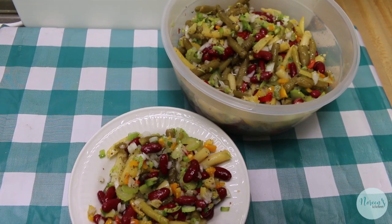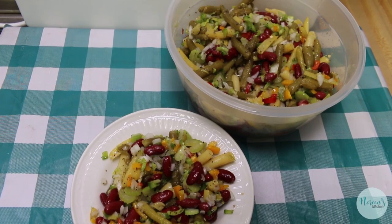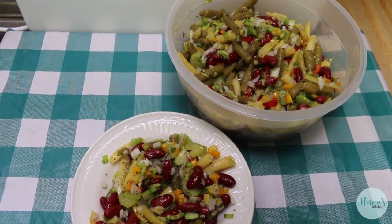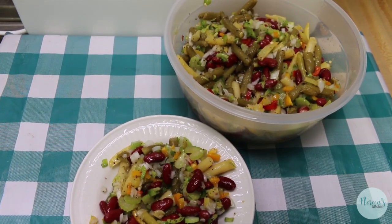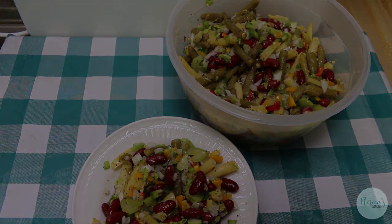So that's how you make three bean salad. We love revisiting our old videos and remaking them for you, because it's important to us that we bring you the best quality videos that we possibly can, and this classic three bean salad is no exception. I hope you give it a try sometime soon, I hope you love it, and until next time — I'll see ya.